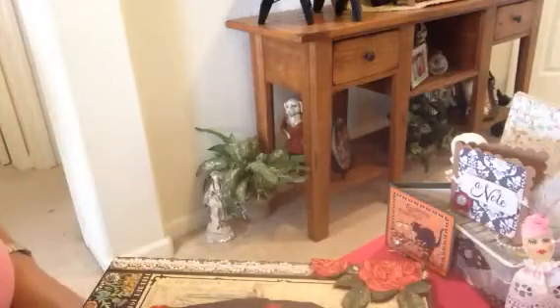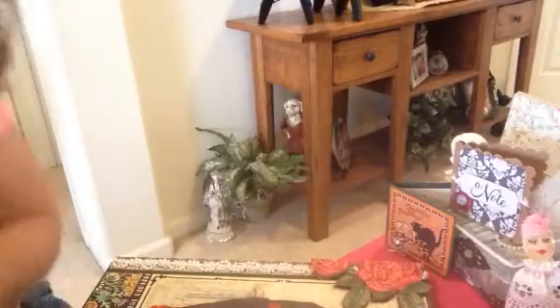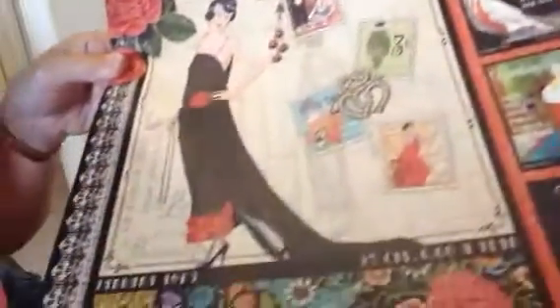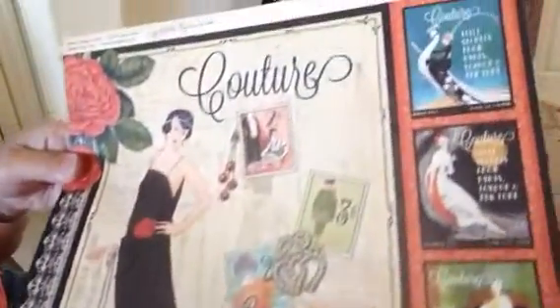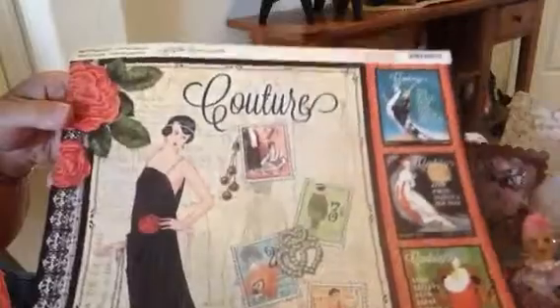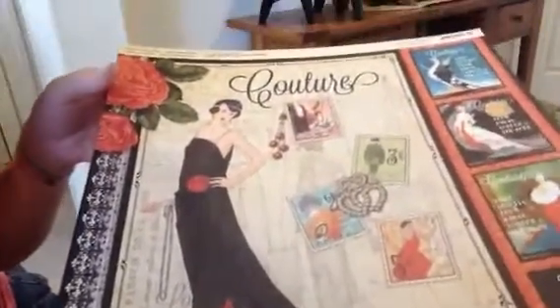Hi everyone, it's Irene and I have a little project I'd like to share with you today. I was working with a Graphic 45 image — here it is right here. I think everybody knows the couture line. It's very pretty, has a lot of images to play with. Graphic 45 is just an amazing paper line; every time they put something out they make it great. So I just want to show you what I did with this paper line today.